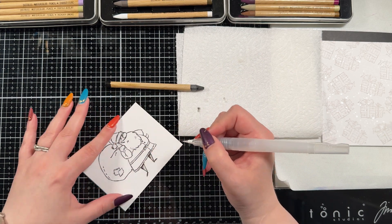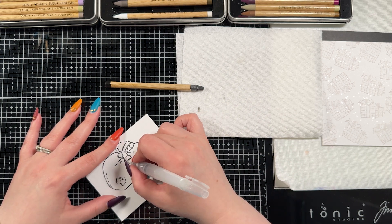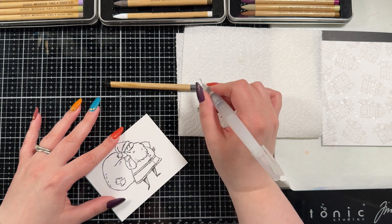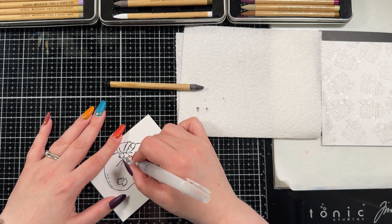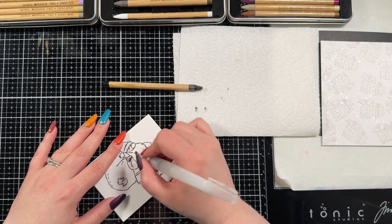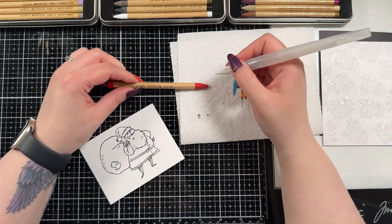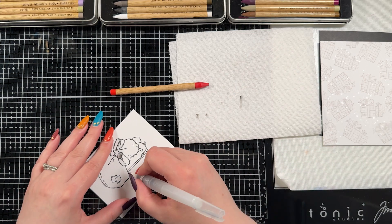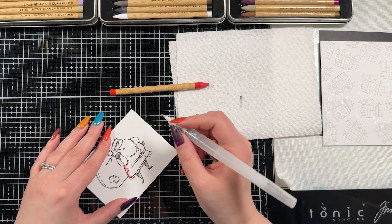I stamped out the Santa Claus stamp in Versa Fine onyx black ink, which is waterproof, and I lightly heat set it just to be safe before bringing in the colors. I didn't show that but I did do it. I don't think you need to heat set this ink, but my ink pad is quite juicy so this was an easier way to make sure I wasn't going to smear the black lines.